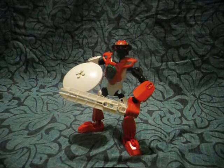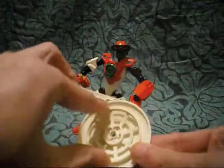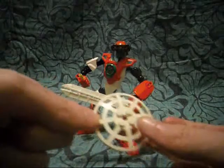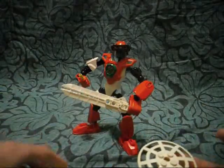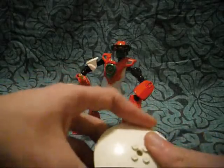You probably can't see it, but I actually also used Kopaka's Mata weapon underneath there, kind of to make the shield a bit extra strong.